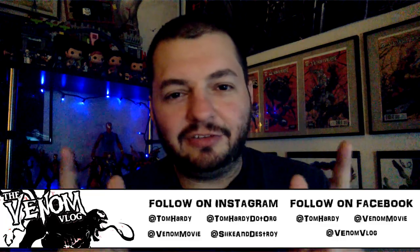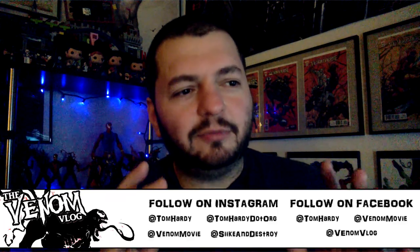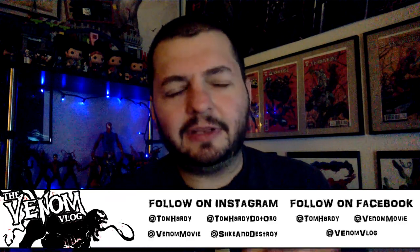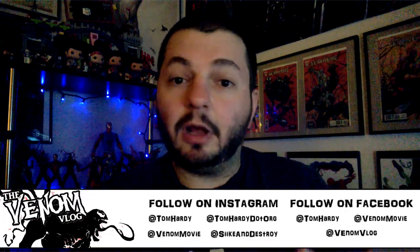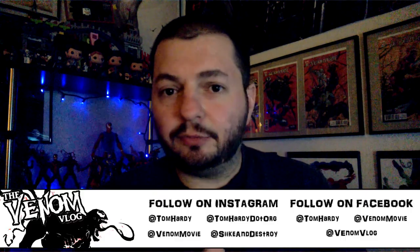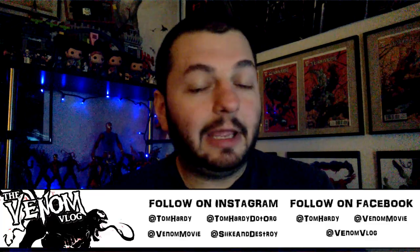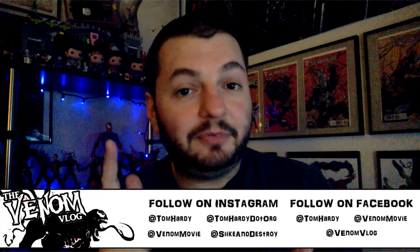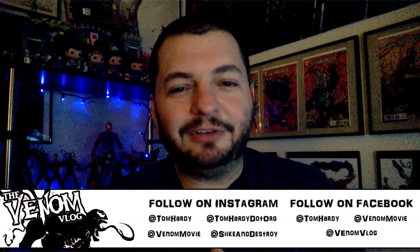Any suggestions, let me know. As always, thanks for watching — like, share, subscribe. I'll keep making Venom content and get back into reviewing comics during slow news weeks. Don't forget Carnage Week coming up February 5th — make sure you subscribe. Thanks so much, have a good one, peace.